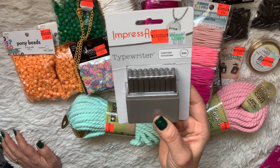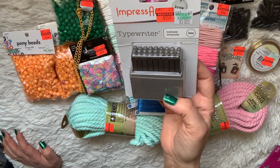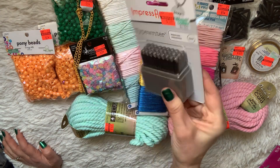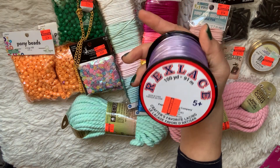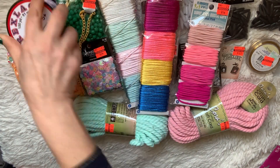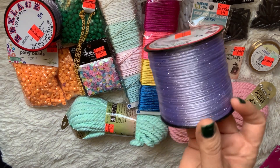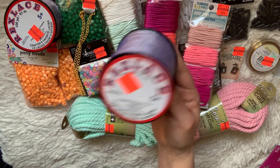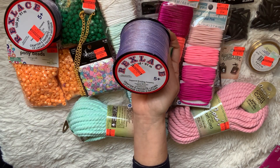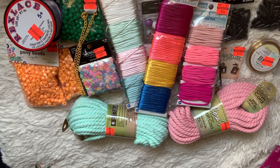I picked up this typewriter and press art stamping set — lowercase letters. It was $21.99 and I got it for $5.49, such a steal. I also picked up a 62-cent thing of plastic lacing cord to do crafts with my kids and other things — that was in the kids' crafting section. I also got it in clear with glitter for 62 cents as well. You get a hundred yards on the roll, so lots of fun crafts with the kids.